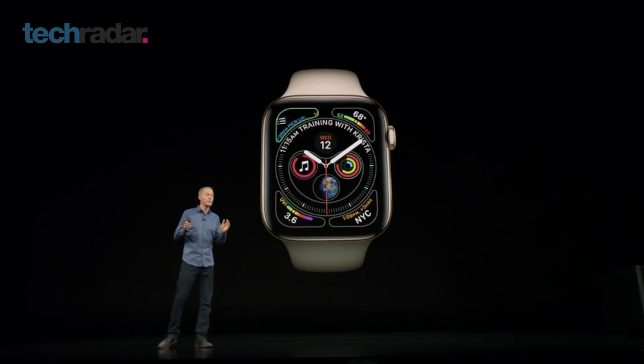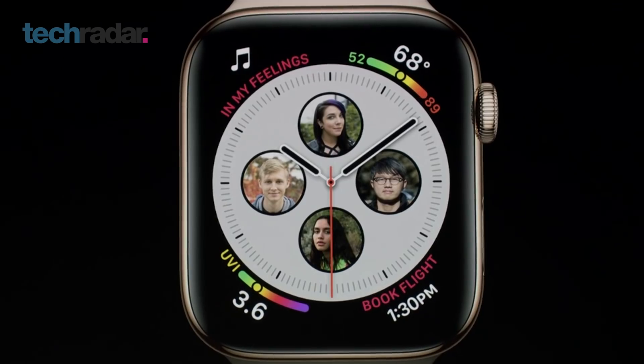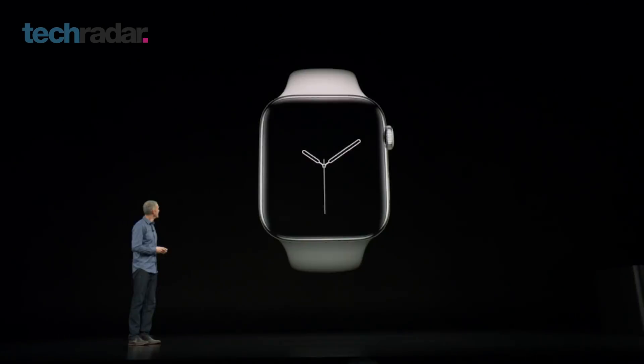WatchOS 5 has been customised to take advantage of that bigger screen, with new watch faces and complications. With modular watch faces right through to three really cool elemental watch faces, everything looks very, very well designed here — unsurprisingly for Apple.